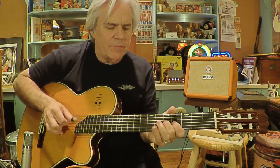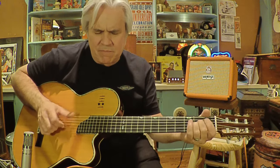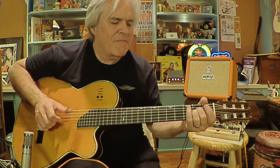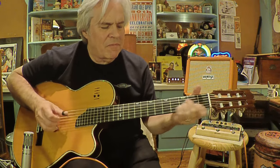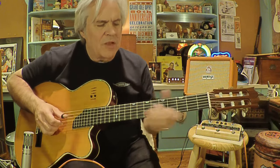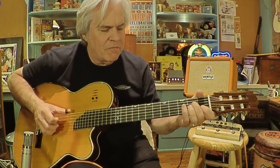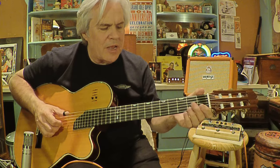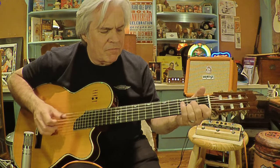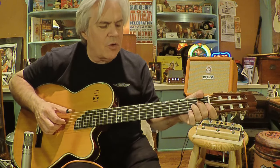So it gives it that pop. You're just lifting up and hammering. That one is just lifting up on an A minor. And change your bass, and then your chord.